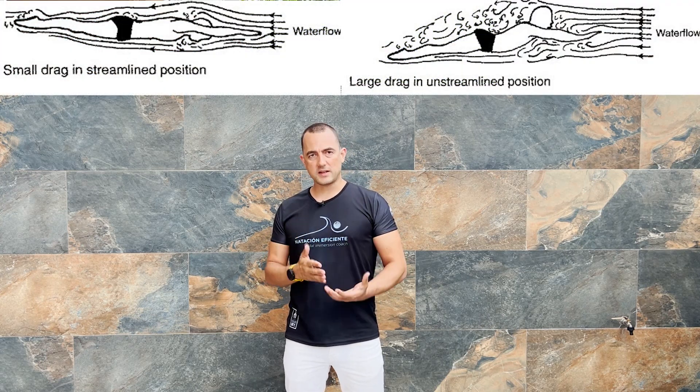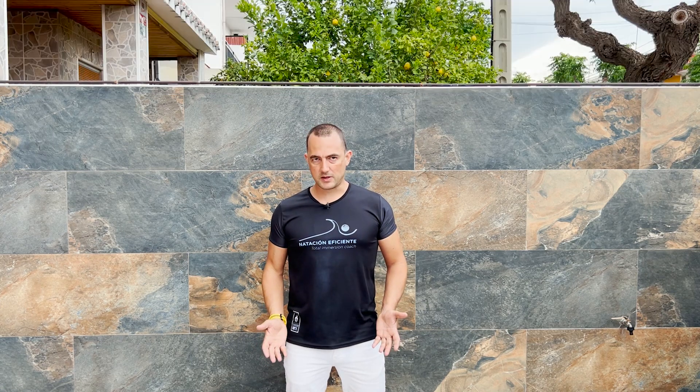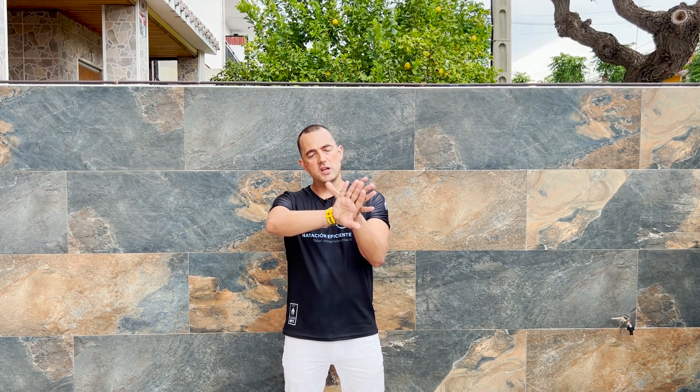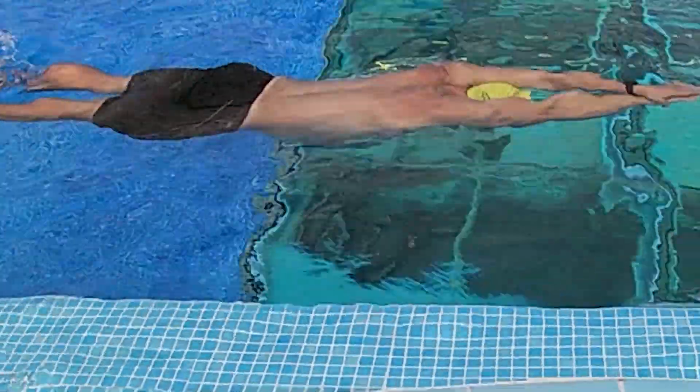To achieve the streamline position, we first have to anchor the hands. The goal is to get a perfect position in the water to penetrate it with as little resistance as possible. The locking of the hands works like a lock — the thumb is anchored on the hand that is below so that we can extend the arm well without resistance.